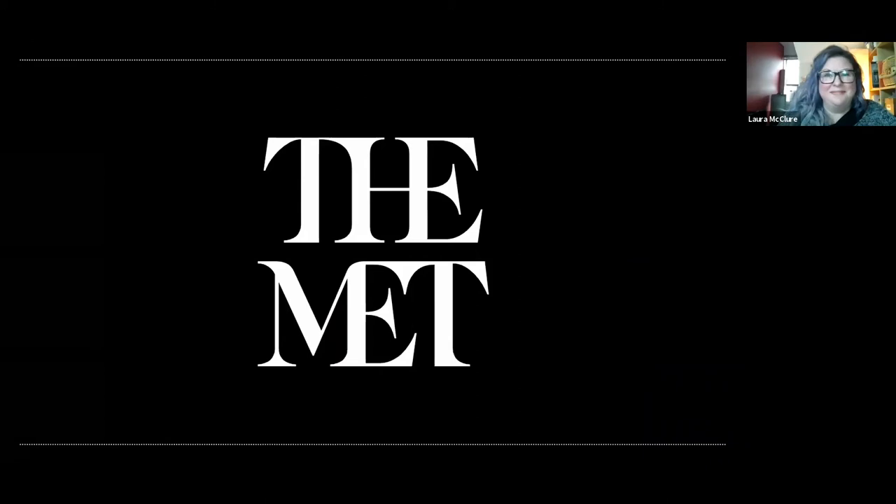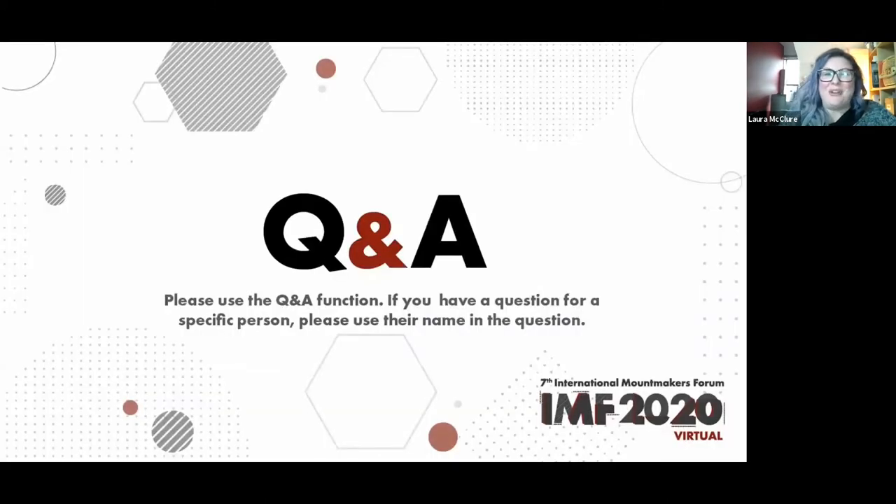Thank you. We now have time to answer any questions that our attendees may have for you. Were the stems that you used steel or brass? We just used brass. Brass — it's the best.